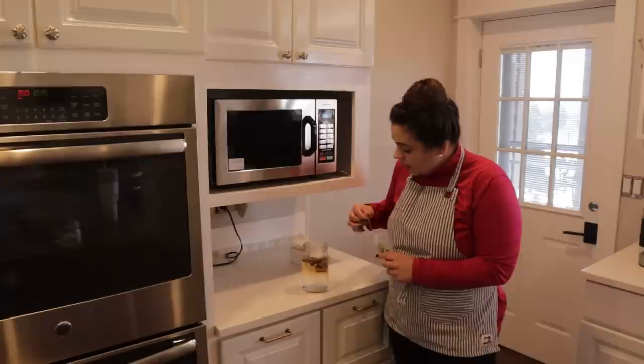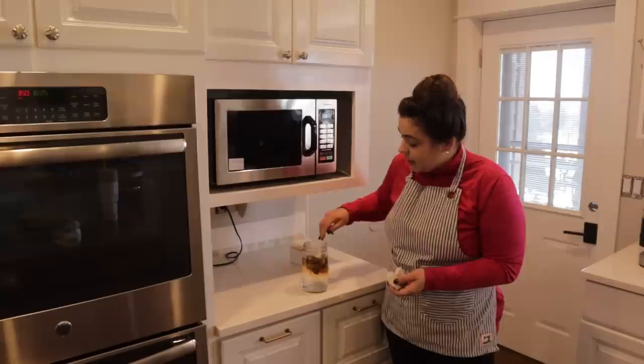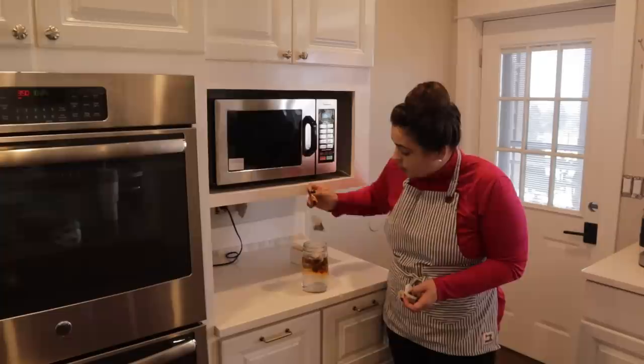I want to make two gallons of kombucha, so I'm going to get 20 teabags in here and let this sit while we head out into the grow room to start a bunch of seeds today. I'll just cover this and we'll let it sit and be back to deal with it in a little bit.